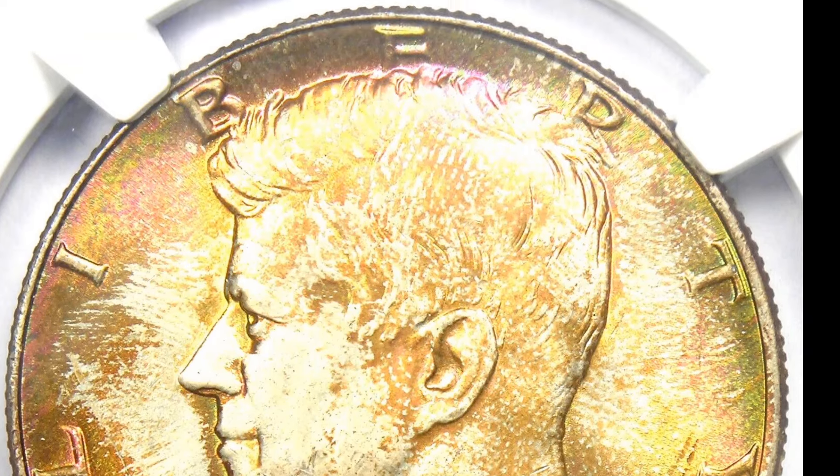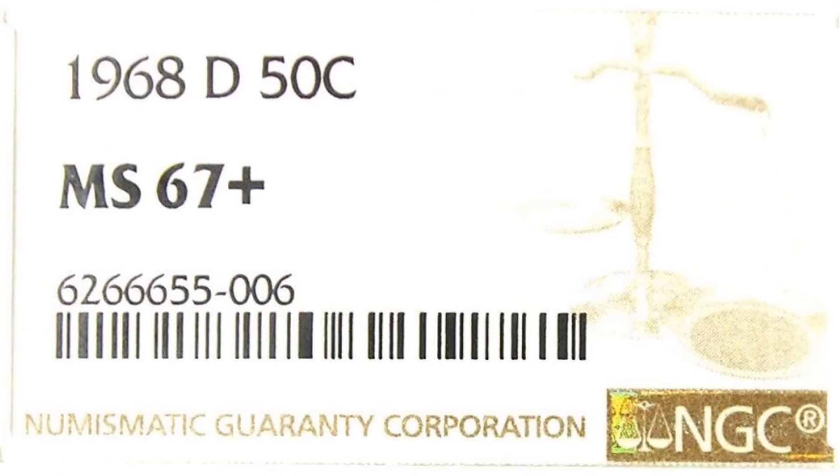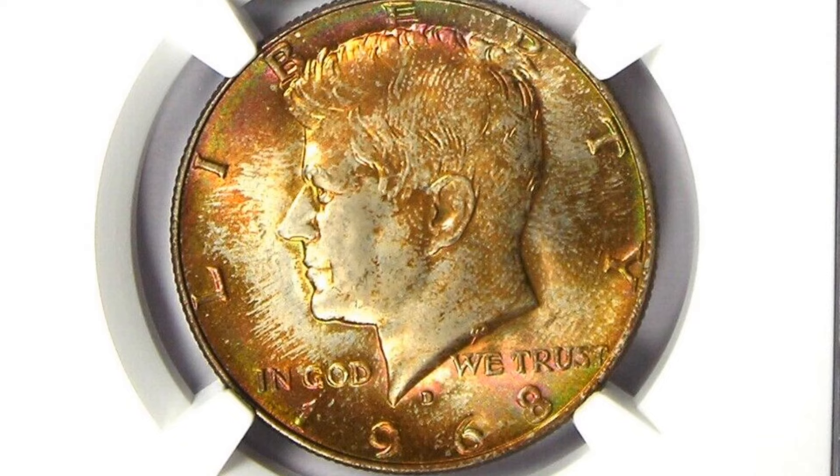Surprisingly, this year saw a number of mint mark difficulties, such as the inverted mint mark, which was unintentionally inserted upside down. There aren't many of these left, but they're worth a lot of money. Let us now examine the coin in greater detail.